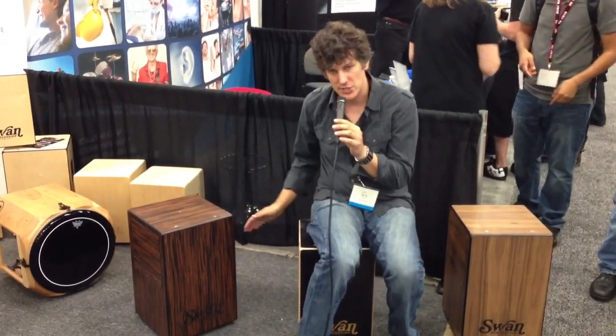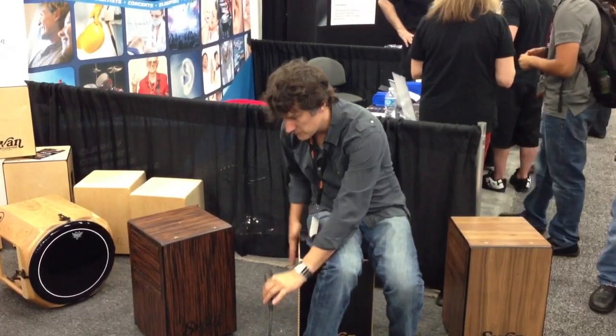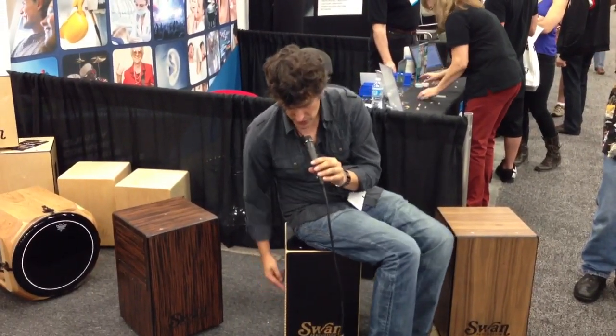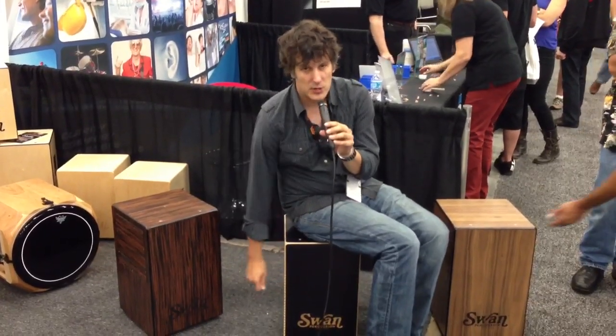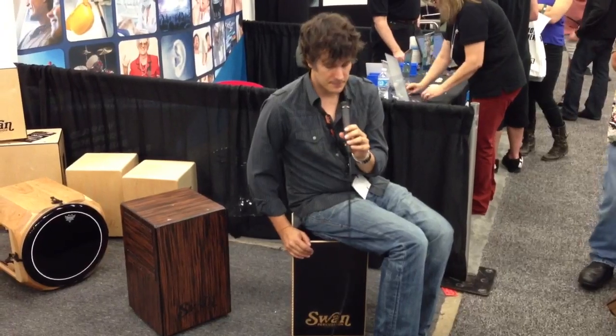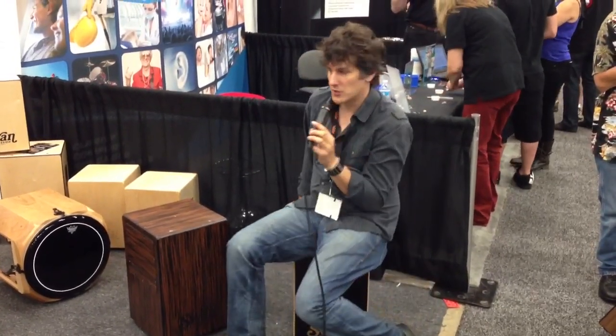It doesn't have an interchangeable panel, but it does have a thinner cutout on the inside so you can get that piccolo sound happening on this drum as well. You may notice there are also these ridges, and those are created so you can get a wero sound as well. So you can use it in a lot of different ways — this is our flamenco cajon, one of our newer cajons in the line.